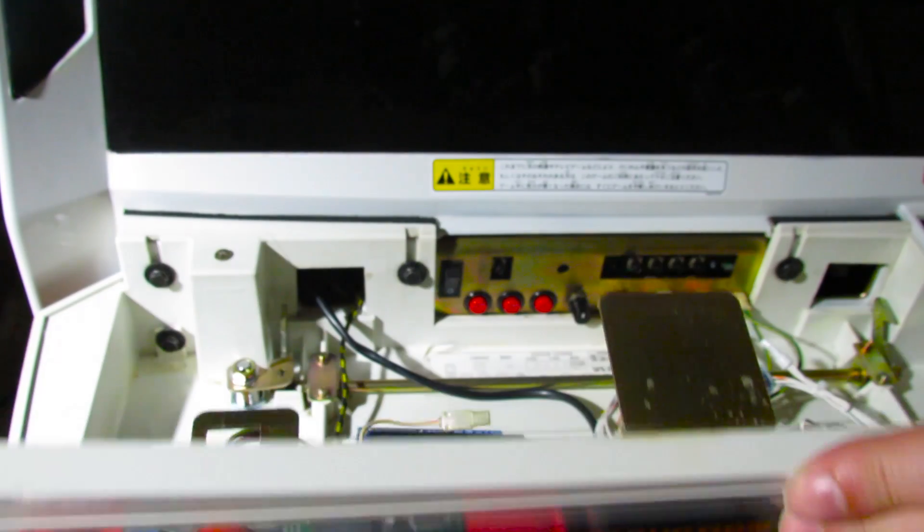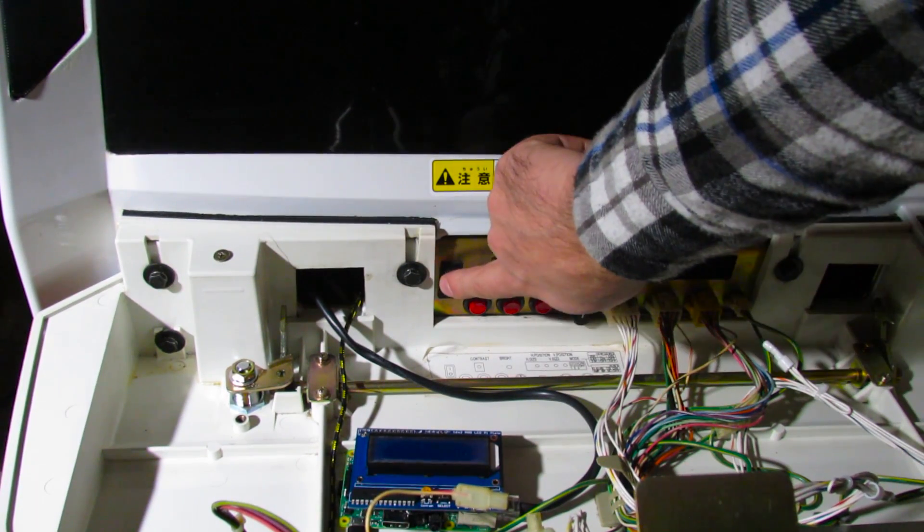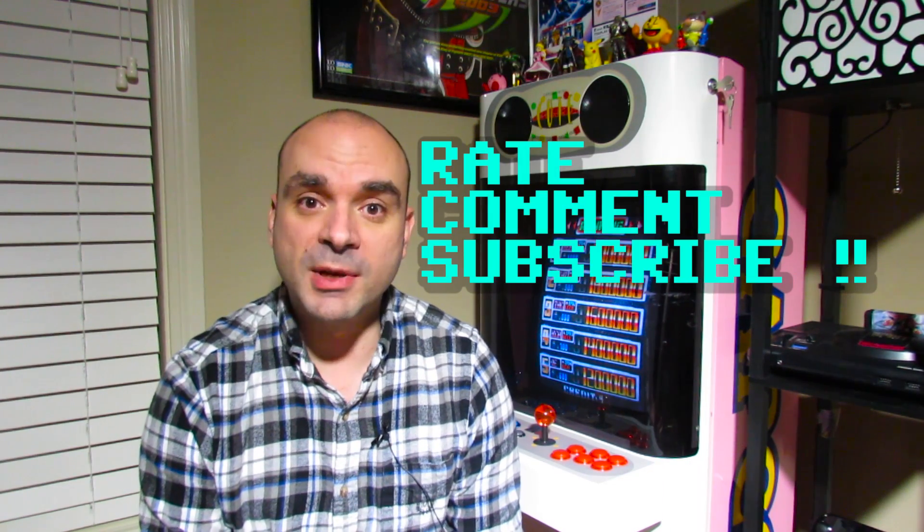JAMMA was a very important part of arcade history, and a lot of us really wouldn't be in the hobby if it weren't for JAMMA. The standard has made it very accessible for the common person to get involved in the arcade hobby. All you really need is an arcade cabinet wired for JAMMA — something like this Capcom Mini Q candy cabinet — and you can swap PCBs in and out as you need. I hope you enjoyed this video on the JAMMA standard. As always, if you like my stuff, don't forget to rate, comment, and subscribe. Bye for now.